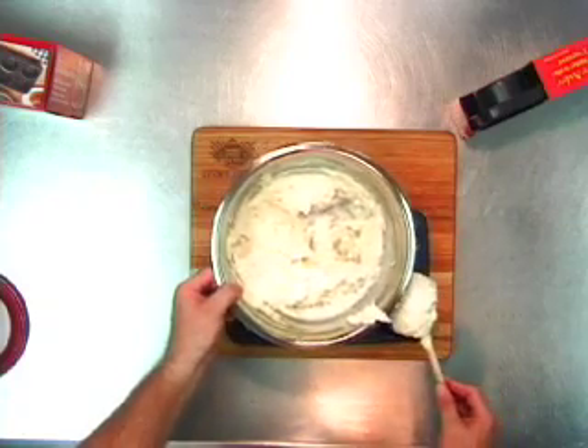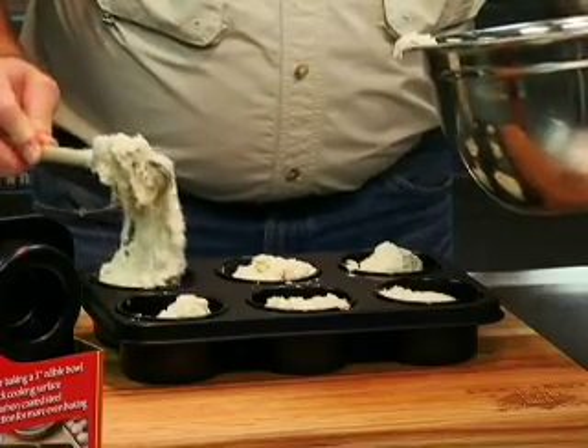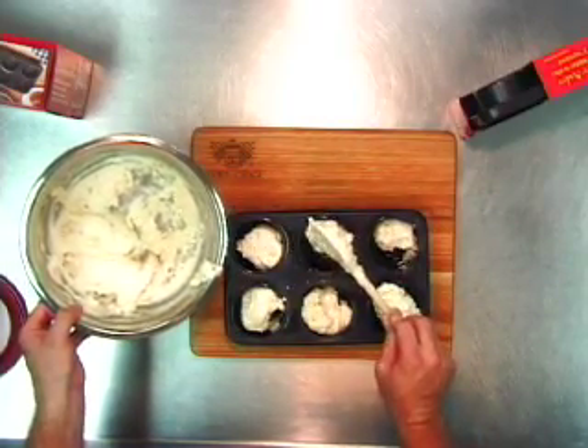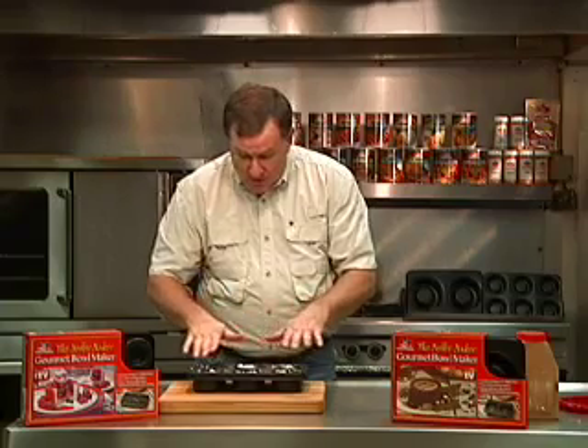We're going to go ahead and put these biscuits right on in here. We've put our cook's choice biscuit mix inside, put it all around so it ought to rise up just about perfect. We're going to put it in the oven and in a few minutes you're going to see a biscuit bowl that is to die for.